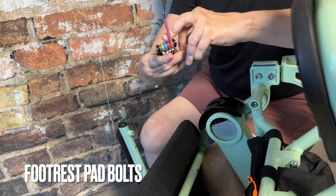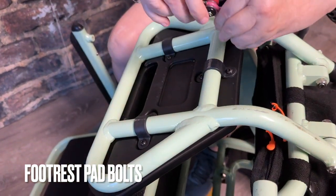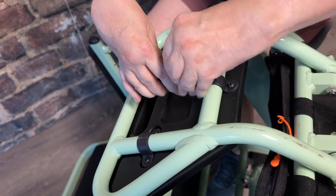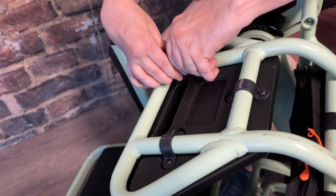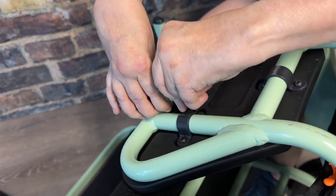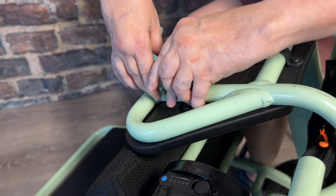With the chair still in the wheelie position, it's now time to tighten the footrest pad. There are three straps and each strap has two screws — six bolts total. Continue using the Phillips head pink tool from your Fold & Go tool kit. If your footrest pad becomes crooked, this is the time to realign it onto the frame. This also acts as the little front bumper for your wheelchair.